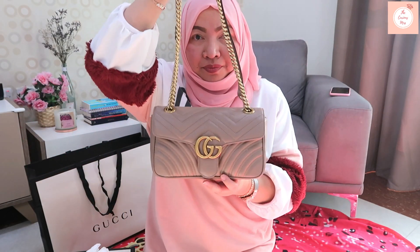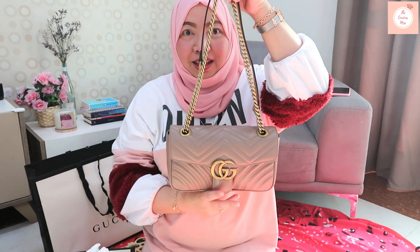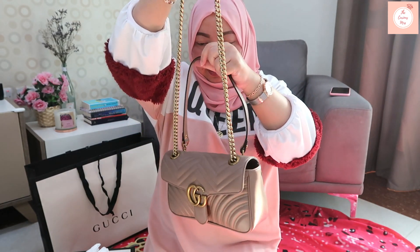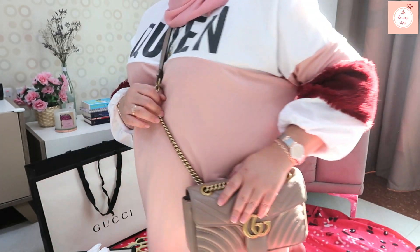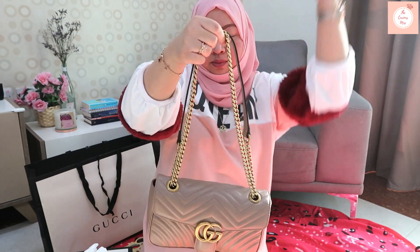It's dusty pink for me, not beige. You can wear it as a crossbody — it's going to sit like this on me, just right. You can also use both straps to wear it as a shoulder bag. It's nice.